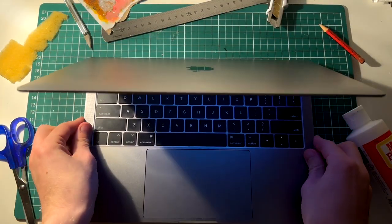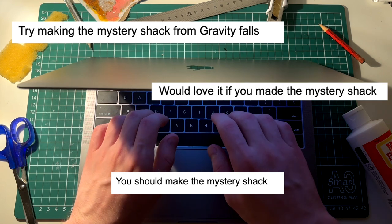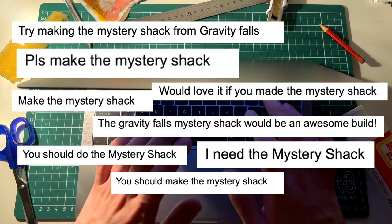I was looking at the comments on my YouTube videos the other day when I kept seeing: 'You should make the Mystery Shack from Gravity Falls. I need the Mystery Shack.'